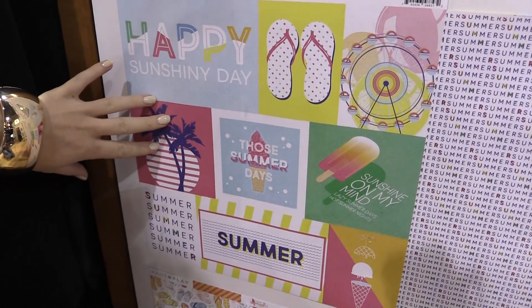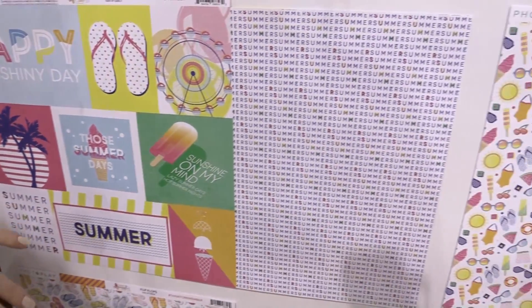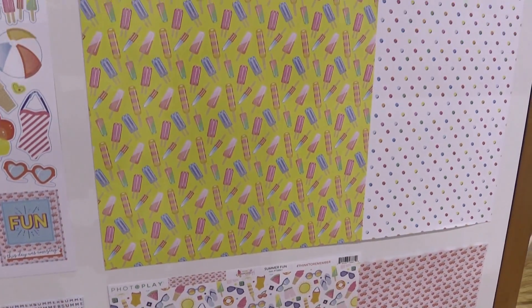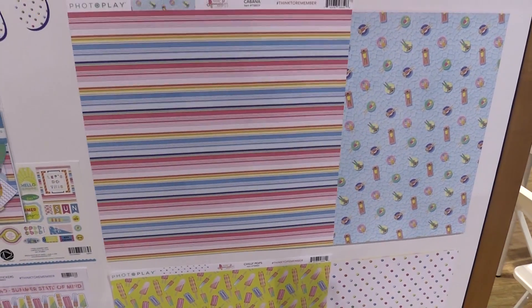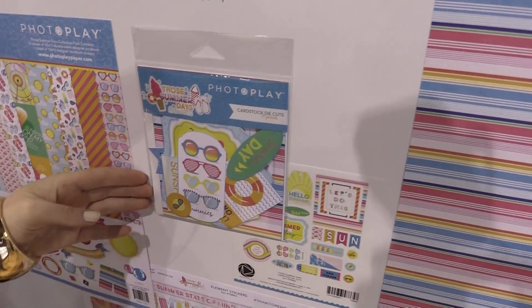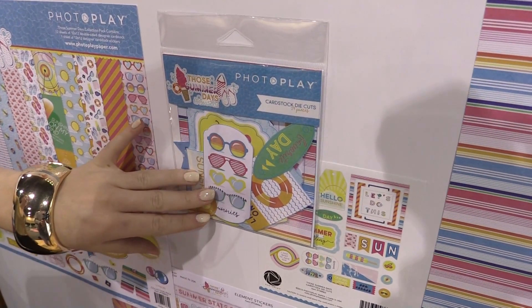Coming down, we'll look at some of the 12 by 12 paper here. Really nice — just look at these bright, beautiful, cheery colors. Perfect for your summer card making, your picnic layouts, any summer birthday layouts. And because there's a lot of neutrals like stripes and polka dots, this line is just gonna be good for year-round events. And here we have the cardstock die cuts that I just want to mention because they're so cute and correlate perfectly with the line.